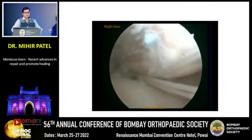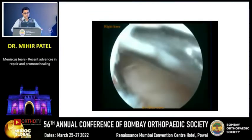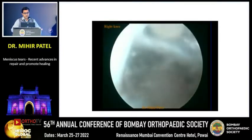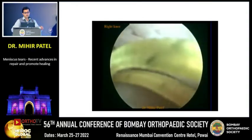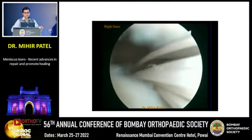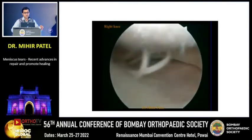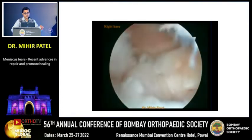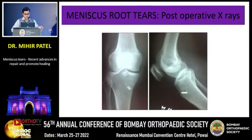The guide wire is over-reamed with an endoscopic reamer. The number-2 fibers are then pulled out onto the anteromedial aspect and tied with either a push lock, a swivel lock, a simple suture disc, or an endo button — thus completing the root tear repair. The result is very good coaptation and a very strong hold in the meniscal posterior root. This is the post-operative picture showing the position of the tunnels.